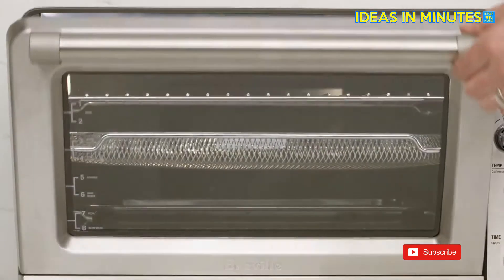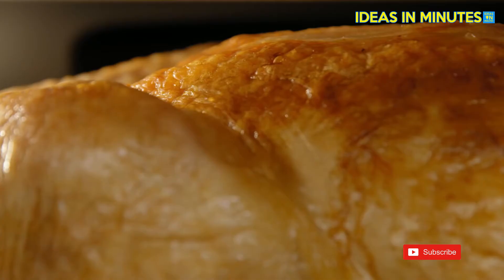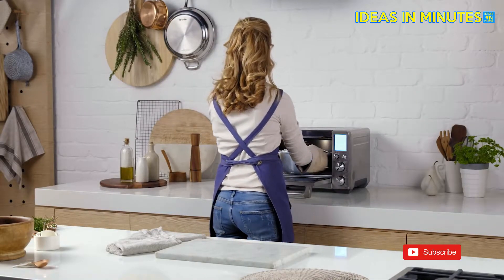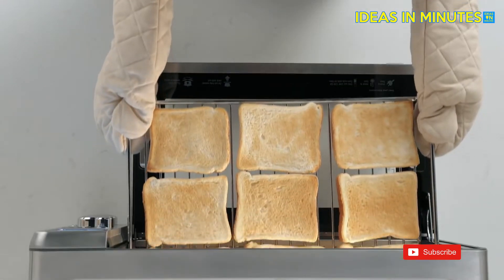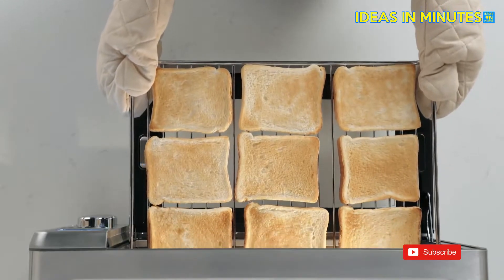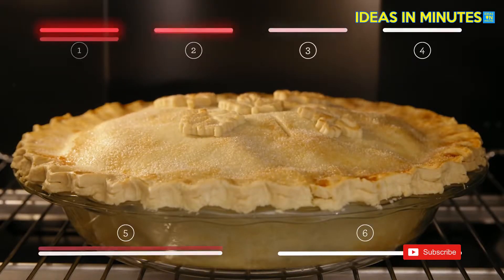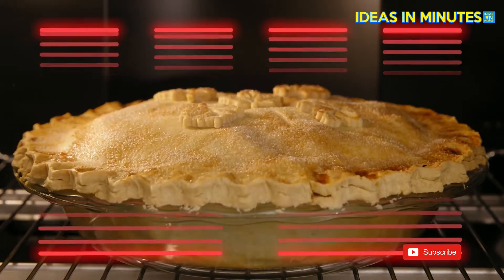It's super sized at one cubic foot and allows you to roast a perfectly browned 14 pound turkey. It also fits a 5 quart Dutch oven, most 9 by 13 inch pans, standard 12 cup muffin trays, and 9 slices of toast. Our Element IQ technology uses six independent quartz heating elements to move the power where it's needed most, above and below the food.